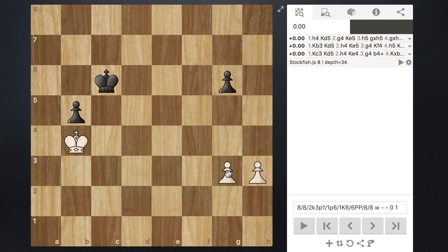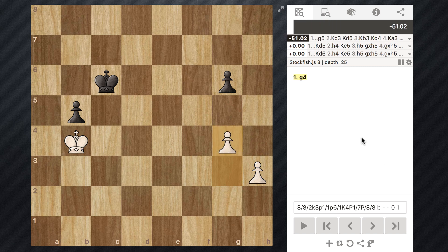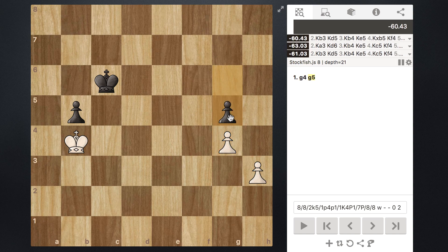In this demonstration, I want to show what happens when white makes the mistake of playing the pawn to G4. Immediately, Stockfish says this is definitely losing for white. Even though it looks like a very different structure, when black plays the move G5 they're essentially recreating what we saw in the Fox in the Chicken Coop video — the same thing as having these pawns locked together. It's actually almost worse, because now white can indeed progress, but black could just recapture and have a passed pawn that can march down to become a queen.